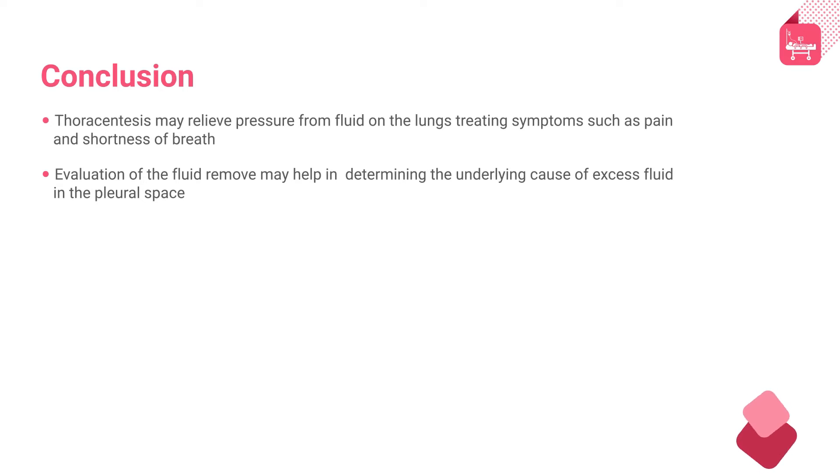Thoracentesis may relieve pressure from fluid on the lungs by treating symptoms such as pain and shortness of breath. Evaluation of the fluid removal may help in determining the underlying cause of excess fluid in the pleural space.